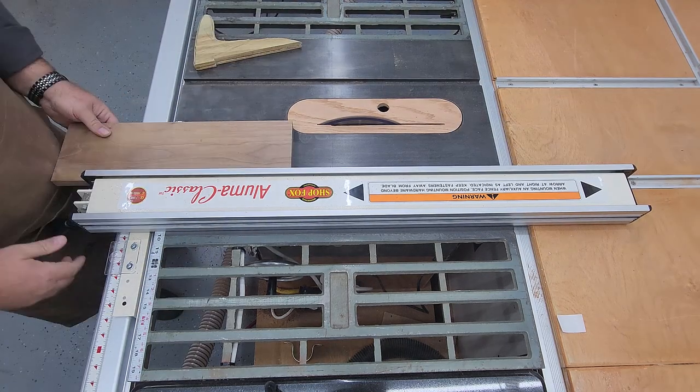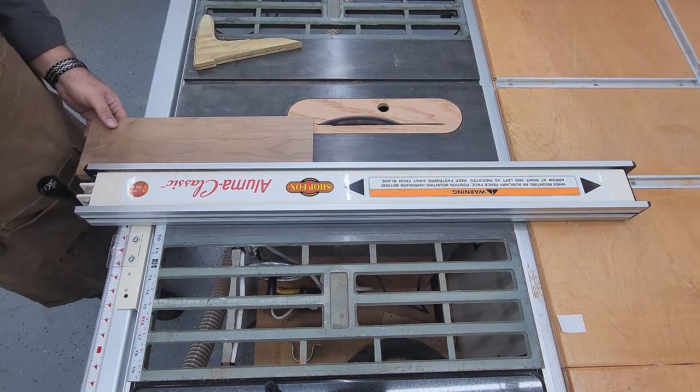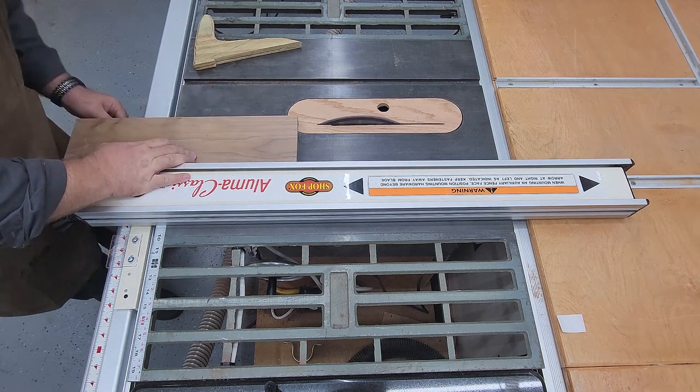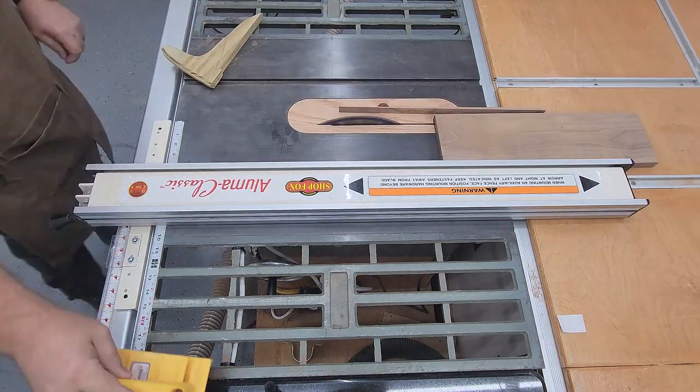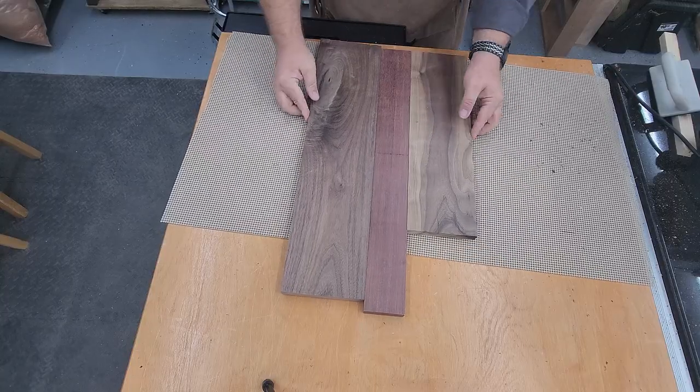Always being careful to keep your hands out of the way of that blade. You may notice from some other projects I've replaced the fence - I'll probably do a review on that as well because I'm pretty happy with the fence.